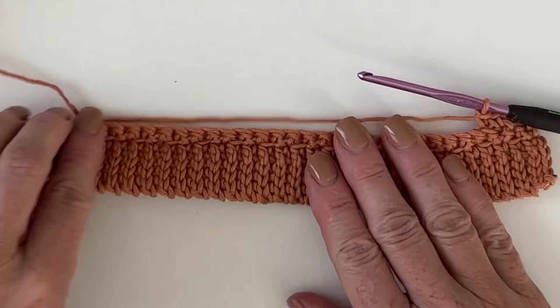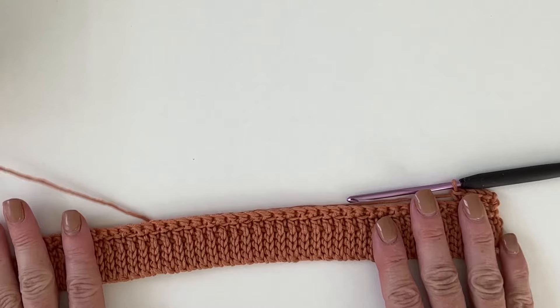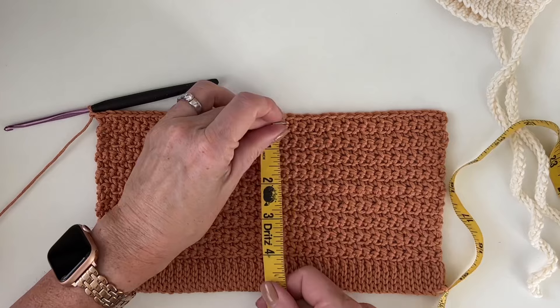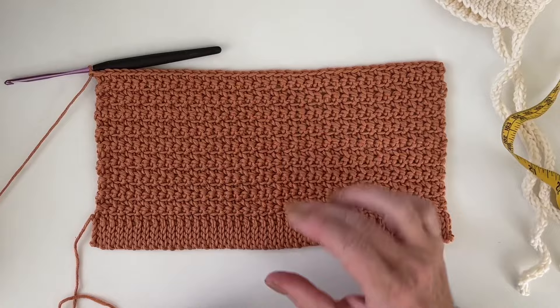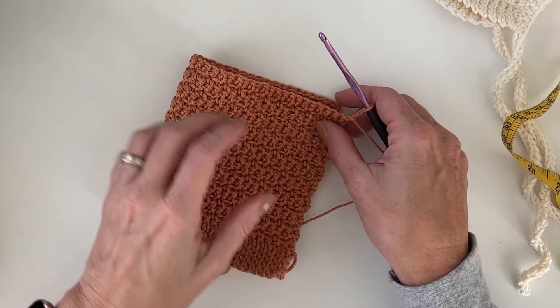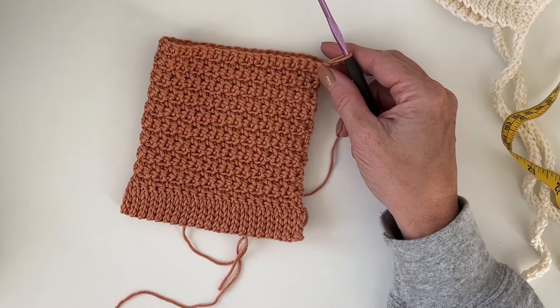Chain one and turn, and start every row with the front loop, then the back loop. You will work this until the entire height measures five inches — so we're going five inches in width. I have 18 rows here and that's approximately five inches, maybe just a touch shy, but pretty much you want five inches of width.